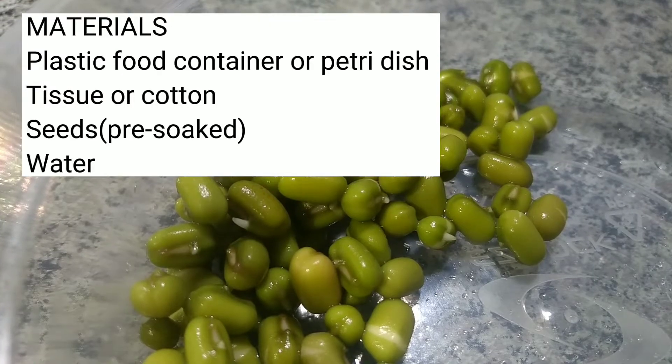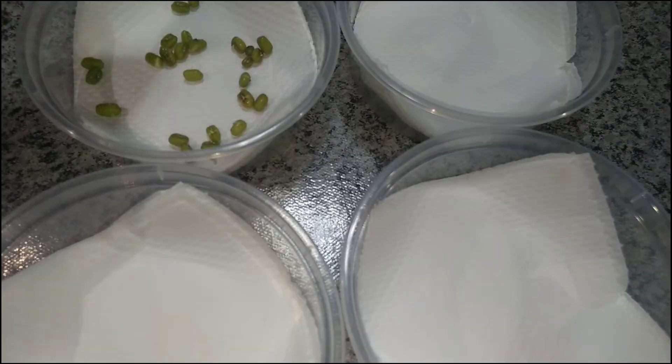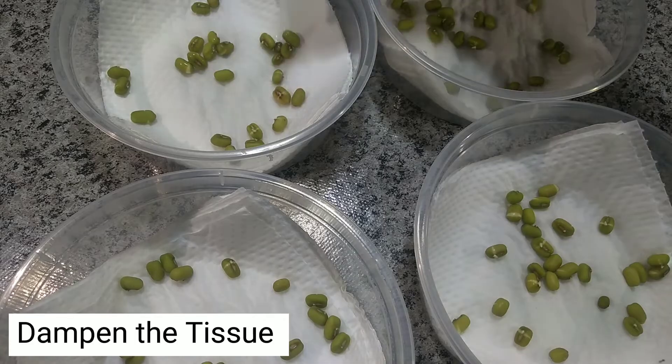Materials. Procedure: Place tissue on the plastic container. Put pre-soaked seeds on top of the tissue.